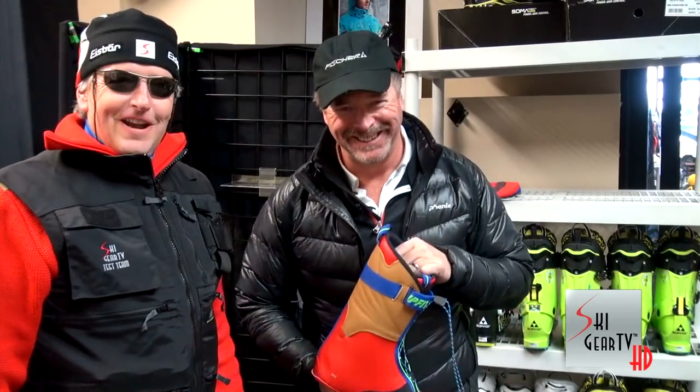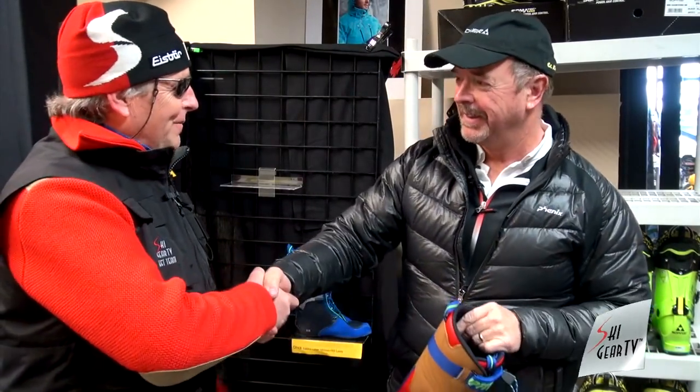Keep watching Ski Gear TV — it's your favorite channel, isn't it? It is, for sure. Thanks a lot, Charlie. Thank you. Bye.